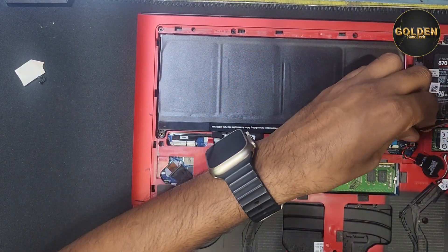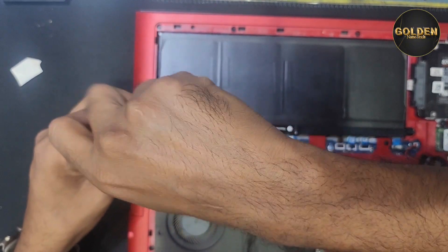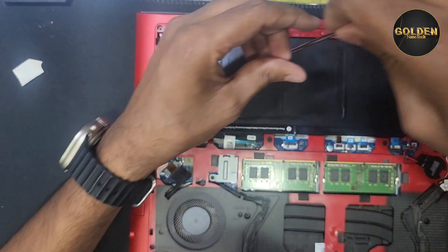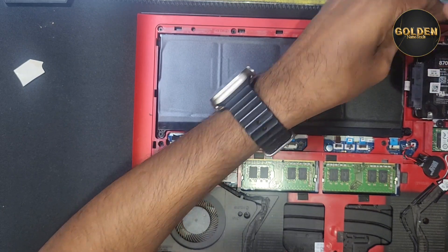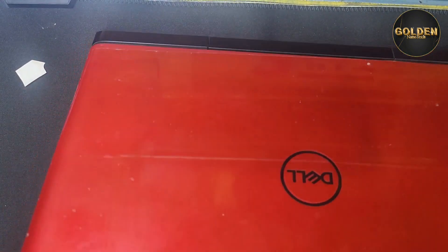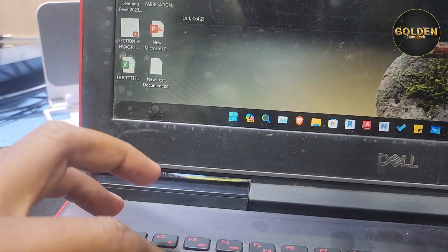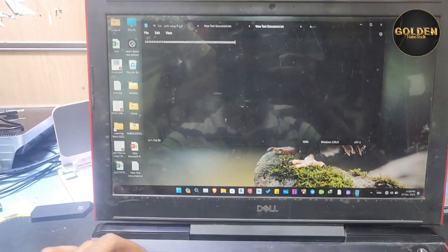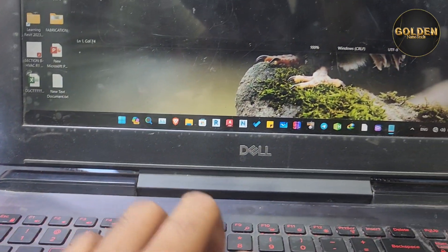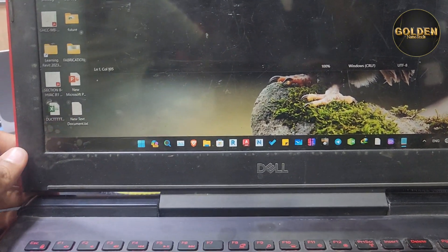I return the screw back. Before I close the laptop I have to check first if the keyboard is working or not working. Nice — now I can fix it. You can see it is easily working. All the keys are working perfectly.